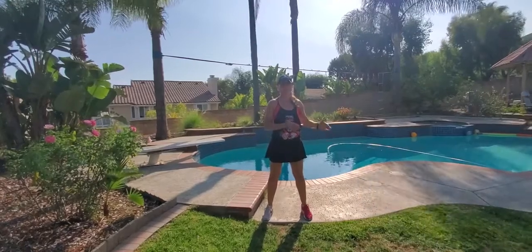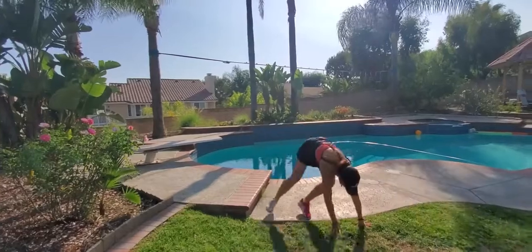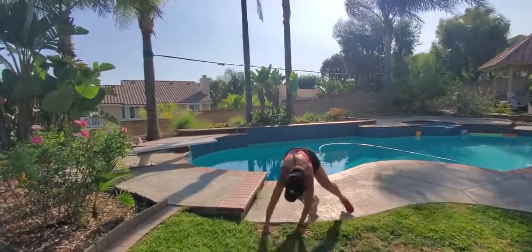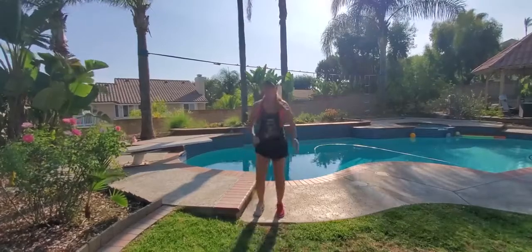Lateral gorilla jump to a high plank, knee tuck jump on each end. Place your hands on the ground, jump right here — jump out with your feet, jump back in, and continue with the gorilla. At the end, jump out your feet, jump back in, and then you can stand up.